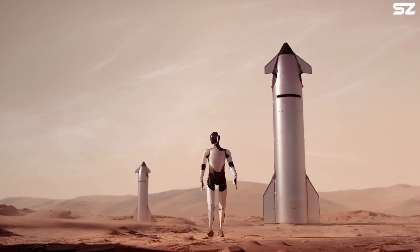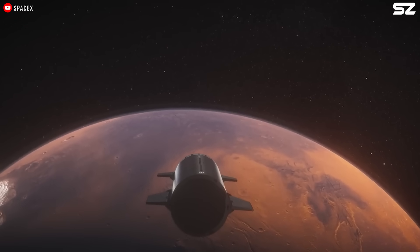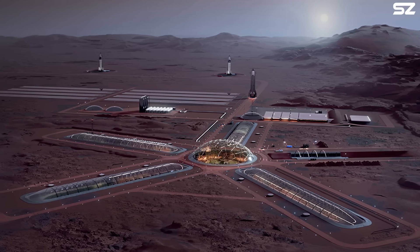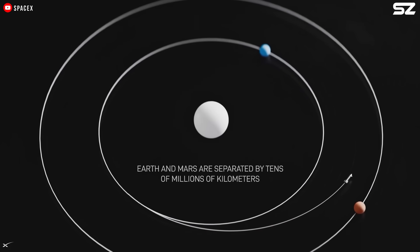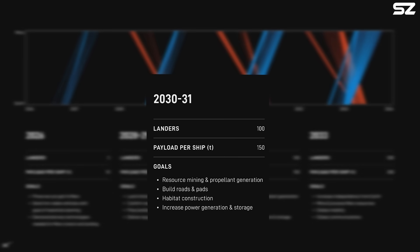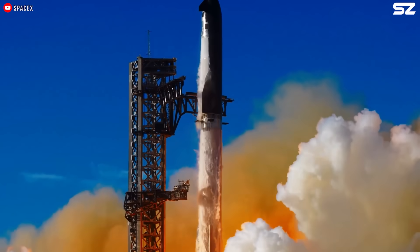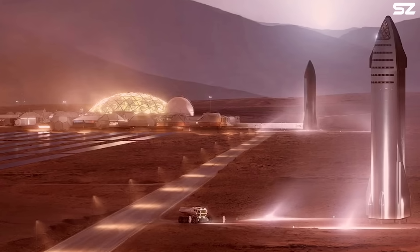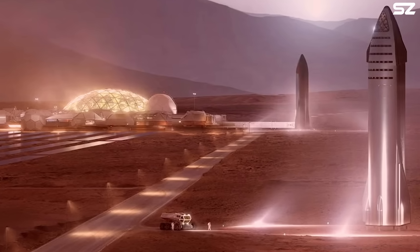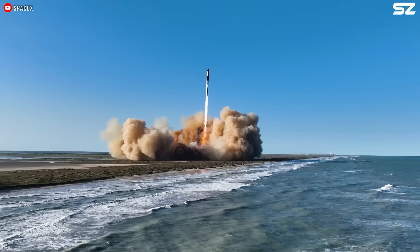Successfully landing Starship upright on Mars on the first attempt is far from guaranteed — it may take several tries. If Starship successfully reaches Mars in 2026, SpaceX plans to significantly scale up its efforts, aiming to send approximately 20 Starships during the 2028 to 2029 launch window. Looking further ahead, Elon Musk has suggested that up to 100 Starships could make the journey between 2030 and 2031, with as many as 500 launches possible by 2033. SpaceX is also expected to build a dedicated landing pad on Mars and possibly deploy a version of the Mechazilla launch tower to eliminate the need for traditional landing legs, making interplanetary travel more cost-effective.